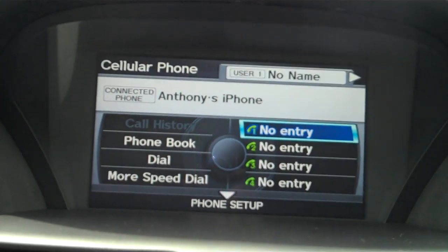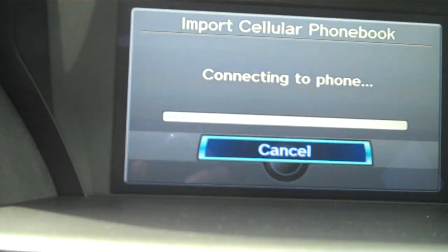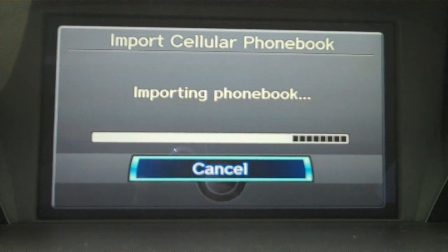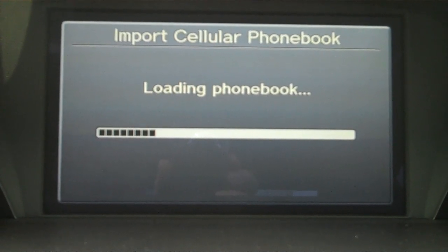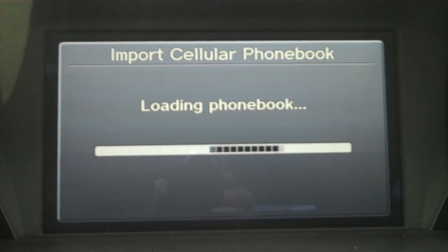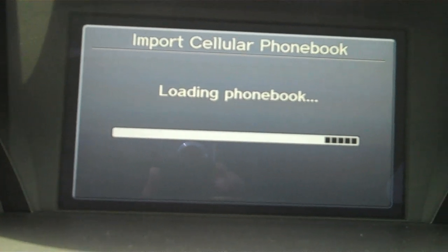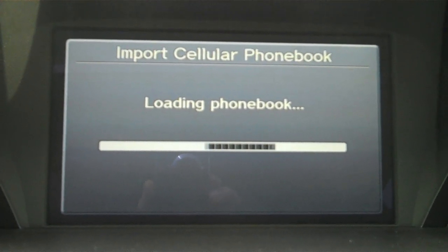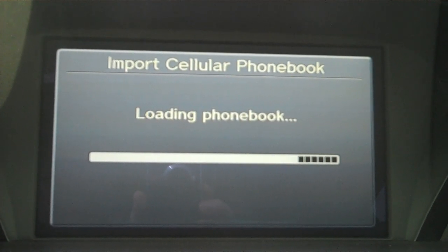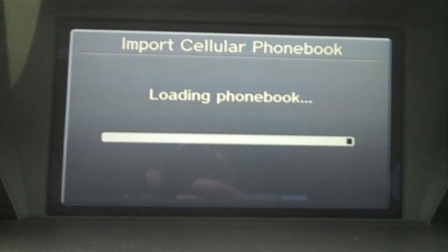Now what I'm going to do is add the phone book. So I'll select Phone Book, and it's connecting and importing now. If you don't have an iPhone, you may have to allow the connection manually. On the iPhone, it automatically lets me transfer the data from my phone and load it into the system. The more contacts you have, the longer this will take — if you're up in the hundreds for contacts, it's going to take a couple of minutes. We'll fast forward here.